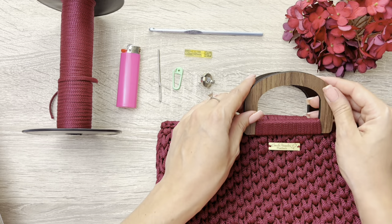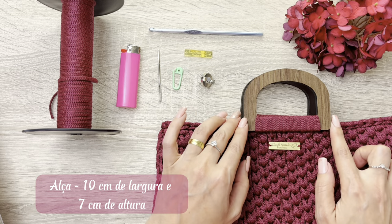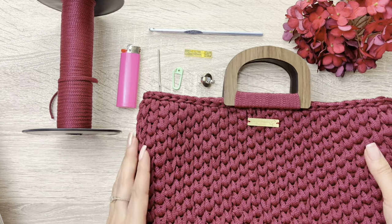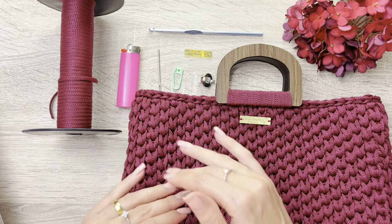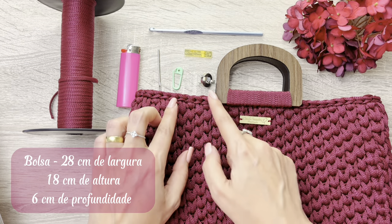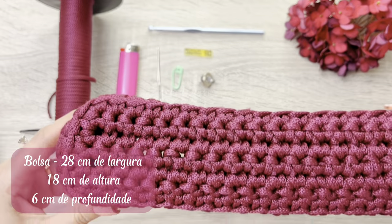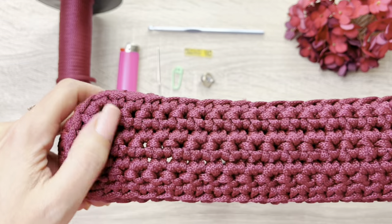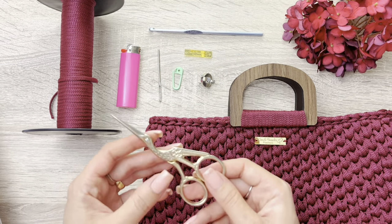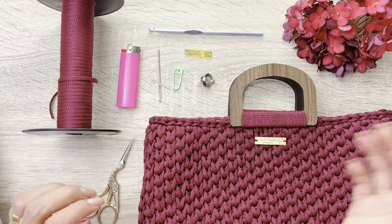Essas alças aqui são alças de MDF, e elas têm 10 cm de largura e 7 cm de altura. A dimensão da nossa bolsa ficou com 28 cm de largura, 18 cm de altura e com 6 cm de profundidade aqui nessa parte da largura da bolsa. E também uma tesoura para corte. O material que nós vamos utilizar é esse, bora fazer.